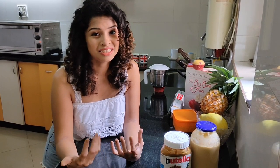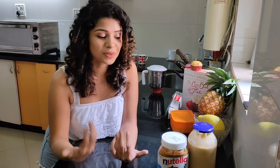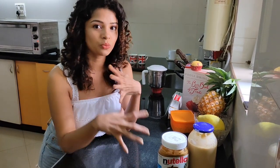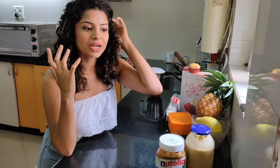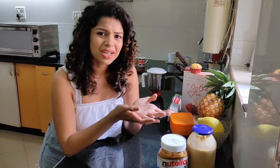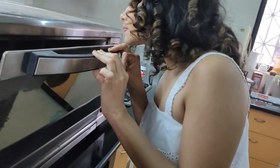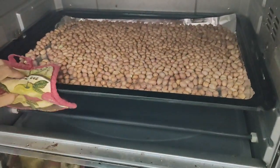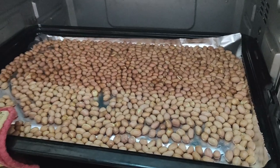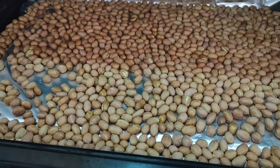I don't use water at all — the moment you add water, it will go bad very quickly, especially if kept outside. Another common question is about storage. I don't store peanut butter in the fridge; the only time I do is if ants come. Otherwise it stays fine at room temperature. I live in Goa, India — a tropical country — and it remains good outside.